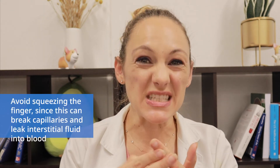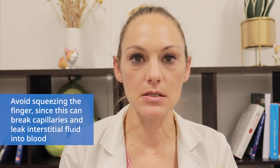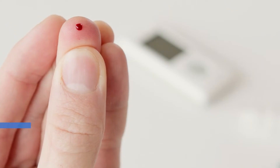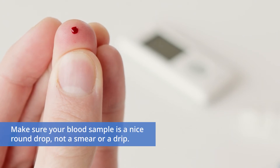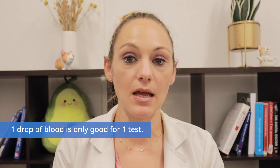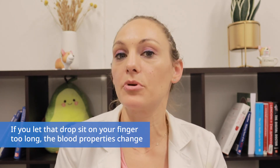To collect a blood sample, first gently massage from the bottom of the palm or the finger to get the blood out. Avoid squeezing your finger since this can break the capillaries and leak interstitial fluid into the blood, causing a false low reading. Second, make sure your blood sample is a nice round drop, not a smear or a drip. The third thing to remember is that one drop of blood is only good for one test, and if you let that drop sit on your finger for too long, the blood properties change.